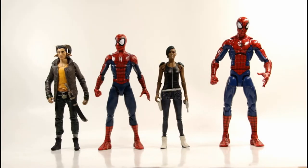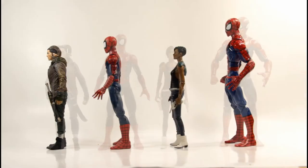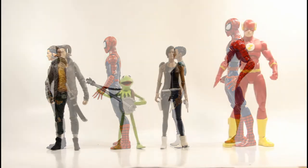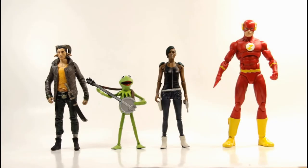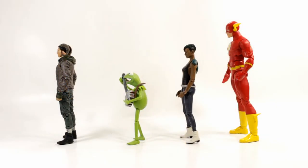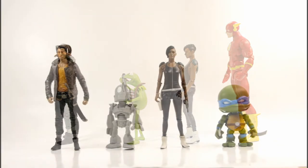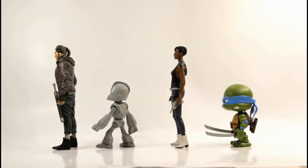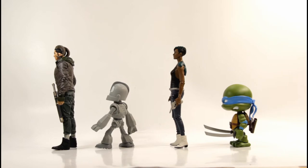Since I don't really collect this scale, I compared them to some random figures. Here they are next to Marvel Legends Ultimate Spider-Man and Pizza Spider-Man, then next to Diamond Select Kermit the Frog and DC Icons The Flash, and then next to Funko Blind Box Iron Giant and Loyal Subjects Leonardo — just to give you an idea of size. These figures are pretty small.